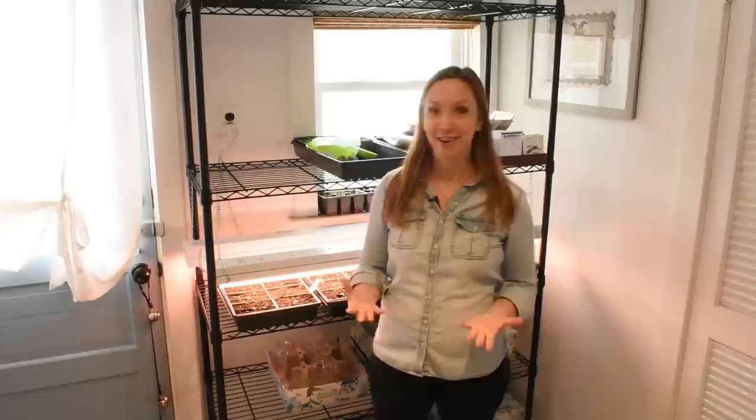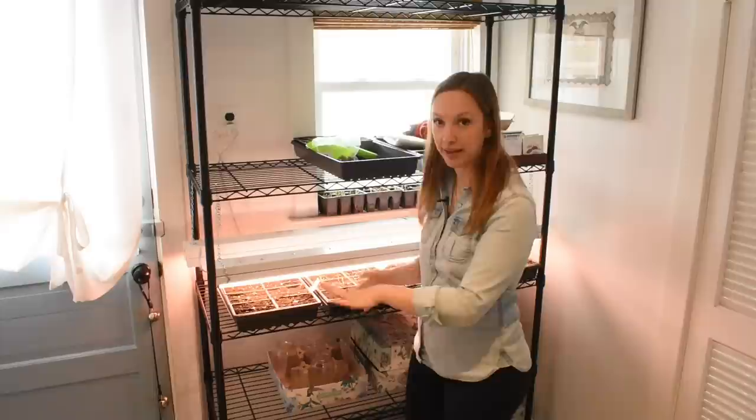One thing I remember really being overwhelmed with when I started was: I knew the lights I wanted, but then I went to the hardware store and was overwhelmed with all the choices. So what I want to do next is take you guys to the hardware store with me. We're going to buy a shop light together — the shop light, the bulbs, the chain, the S hooks, everything — because it is confusing and I really want you to have success with growing flowers inside.